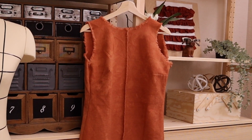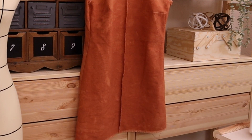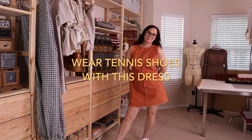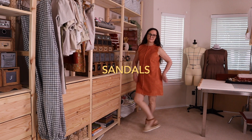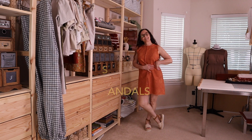Hi guys, welcome back to my channel, and if you're new here, welcome and thank you so much for stopping by. Hi, I'm Michelle, and in today's video I'm going to show you how I made this dress from beginning to end.